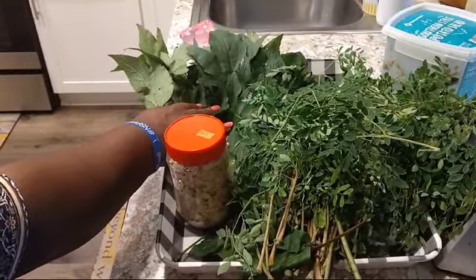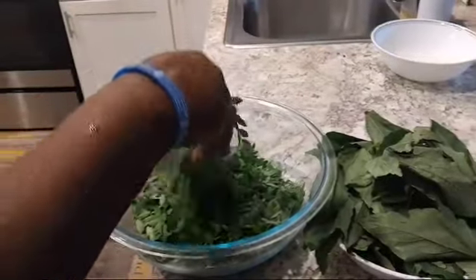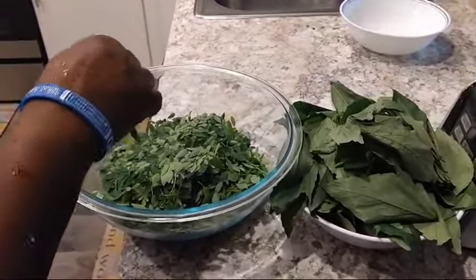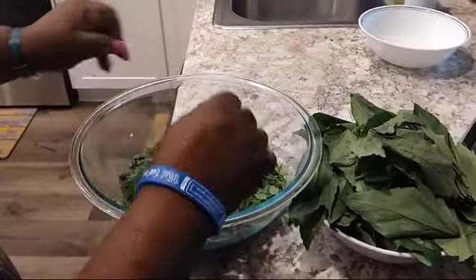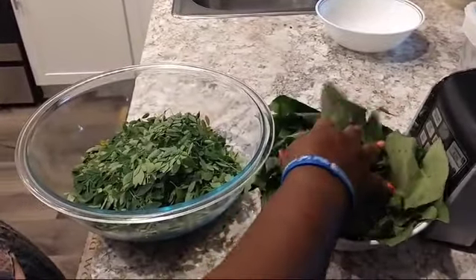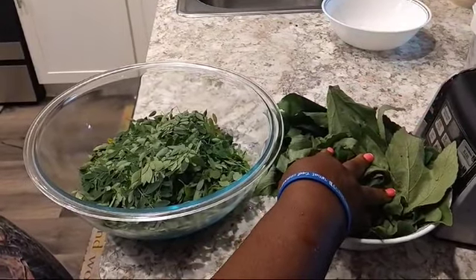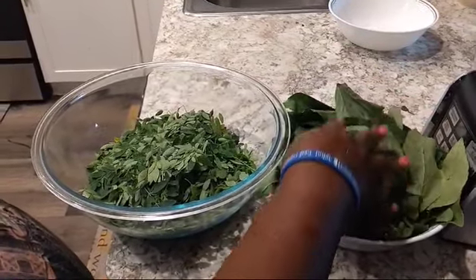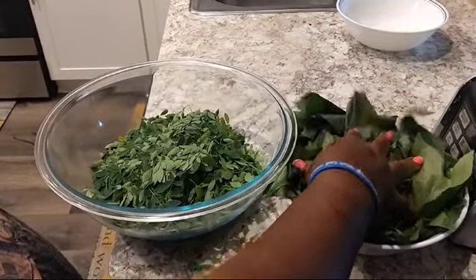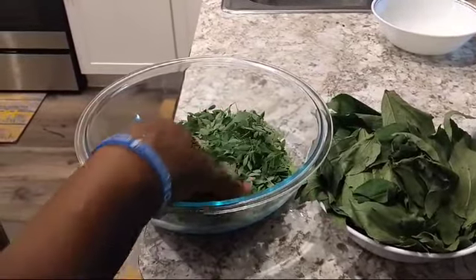So see the moringa? I picked it out of the stem. This is the sorrel — sour-sour. I'm going to wash it and steam it. I'm going to put some water in the pot and steam it a little bit. Then I'm going to use a knife, wash them, and chop this one up.